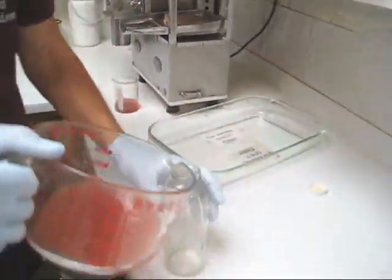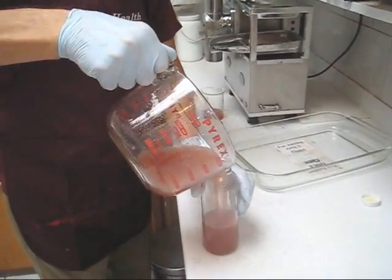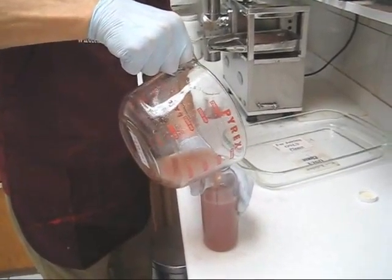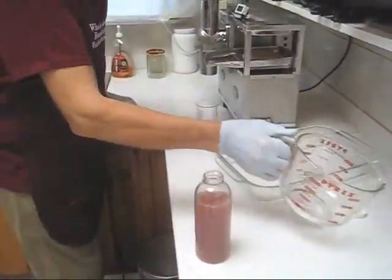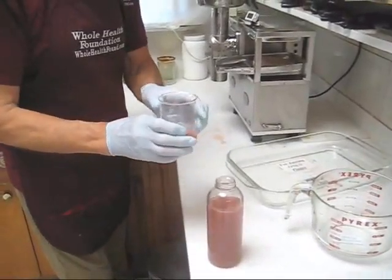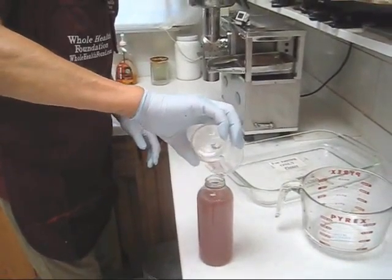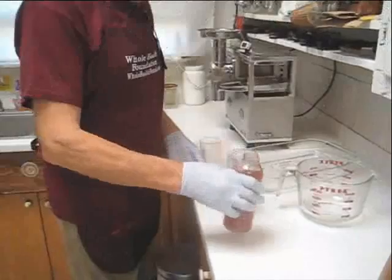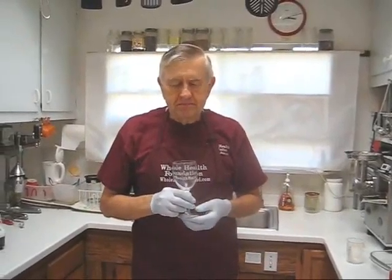From a single serving we got about 14 ounces plus two more ounces — roughly 16 ounces total. I'm going to do a taste test. Pure grape juice — that's very delicious, but for me, too sweet.